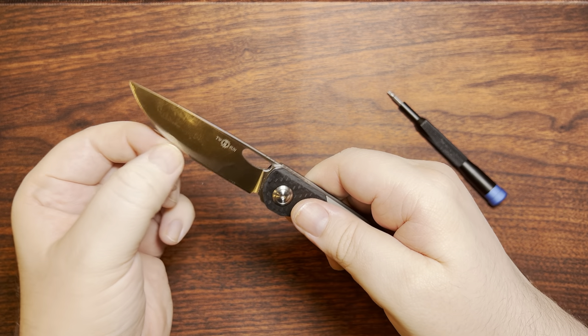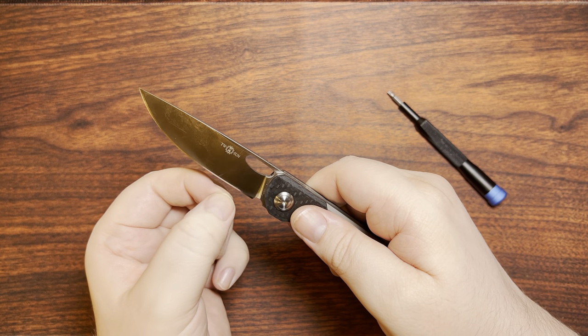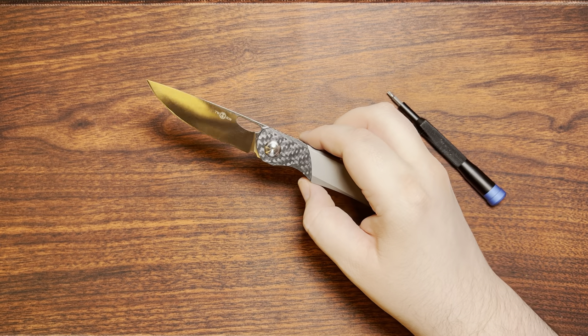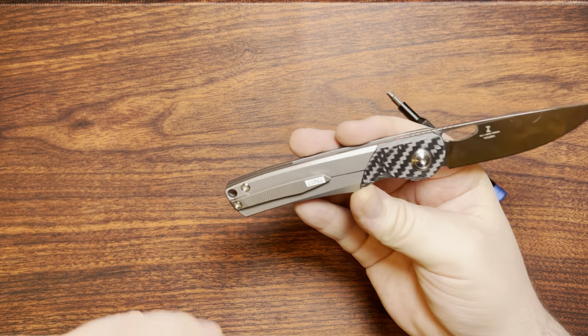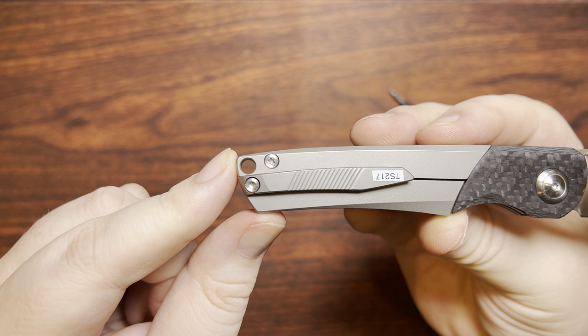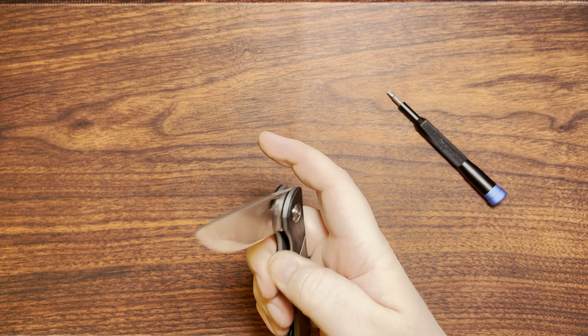Behind the edge isn't exactly the absolute thinnest I've ever felt from Two Sun, but it's still very nice and slicey, and it's a full flat grind. I really haven't had any problems using this for a lot of different cutting tasks — works pretty darn well. There's also a lanyard hole in the back end for those who like that sort of thing.